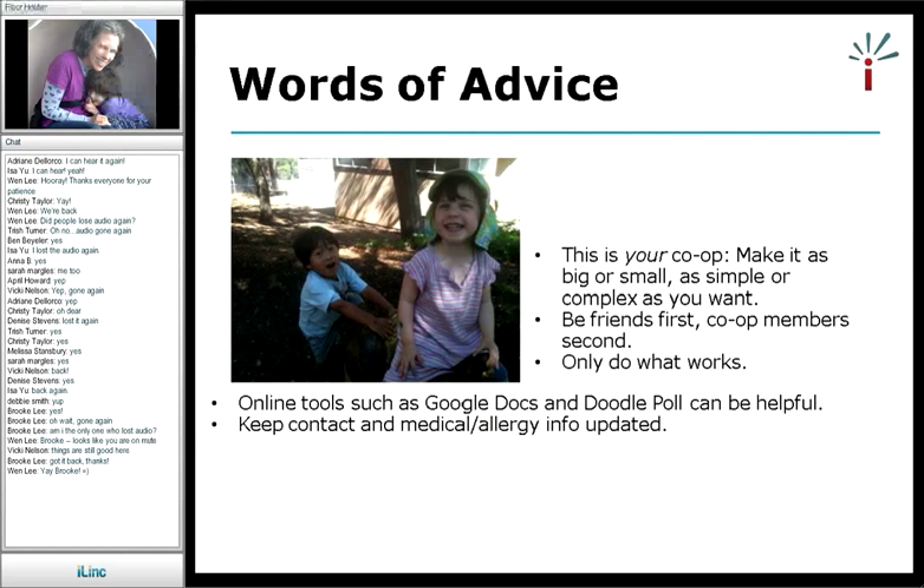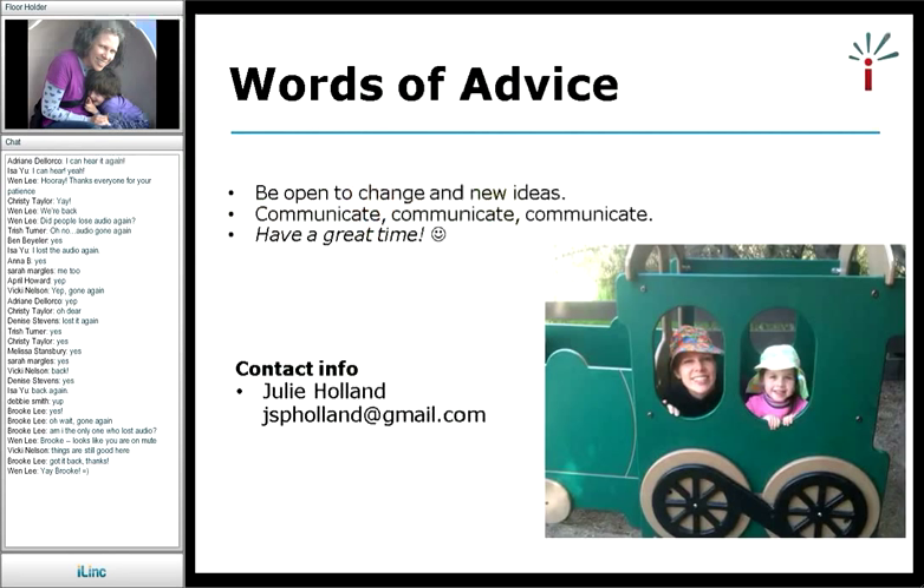I use both Google Docs and Doodle Poll — those have both been helpful. There are many other online tools, one of which is an app. It's very important to keep medical and allergy information updated — one girl in our co-op had an allergy that changed, so it was nice we heard about that in a timely fashion. Be open to change and new ideas. It's not rocket science — if I can do it, you can totally do it. Communicate, communicate, communicate about what you're doing, and have an awesome time doing it.